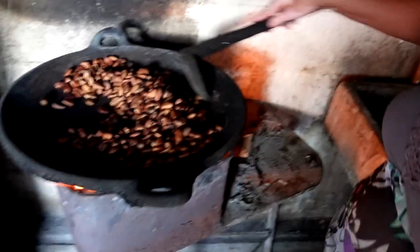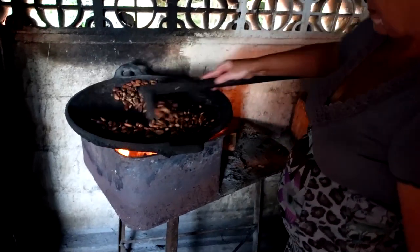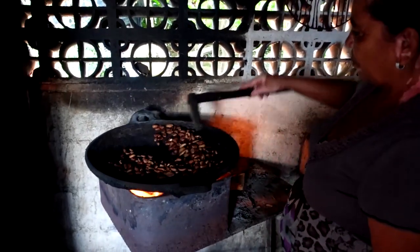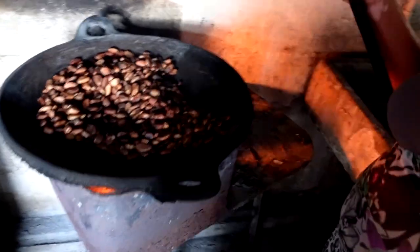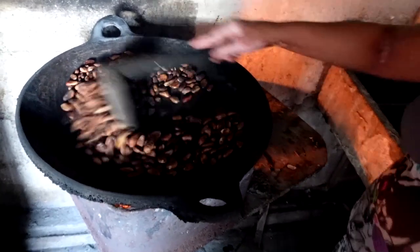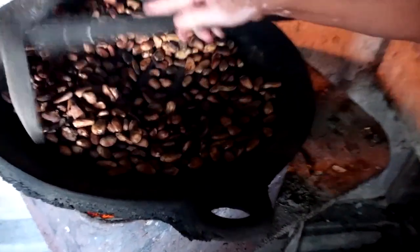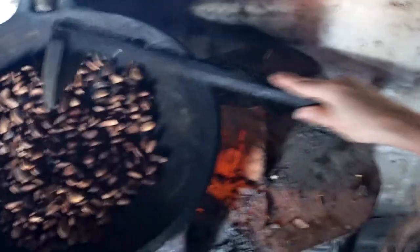She had been drying them for a few weeks already and we selected the ones that looked the driest. They do not smell like chocolate at all yet. Then I was invited into her house and into her kitchen to roast these beans on a comal, which is this big stone platter that goes over the fire, and with a really heavy cast iron spatula we moved them around and waited for them to start heating up and crackling.